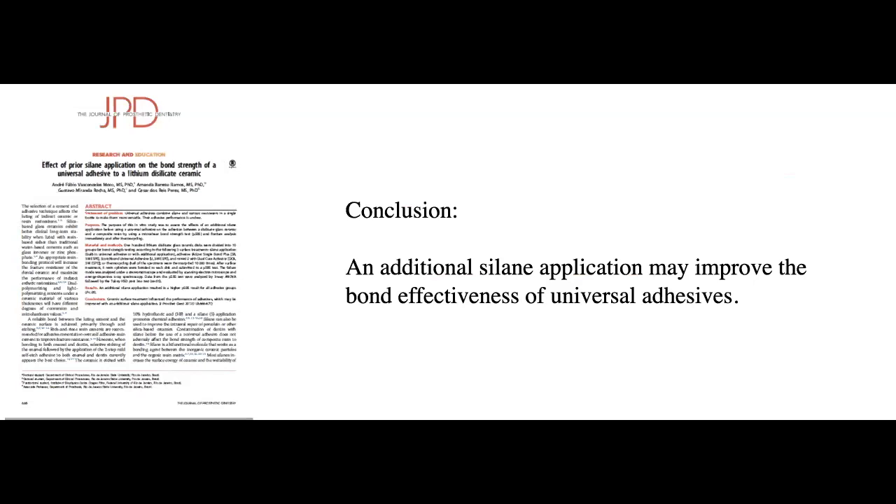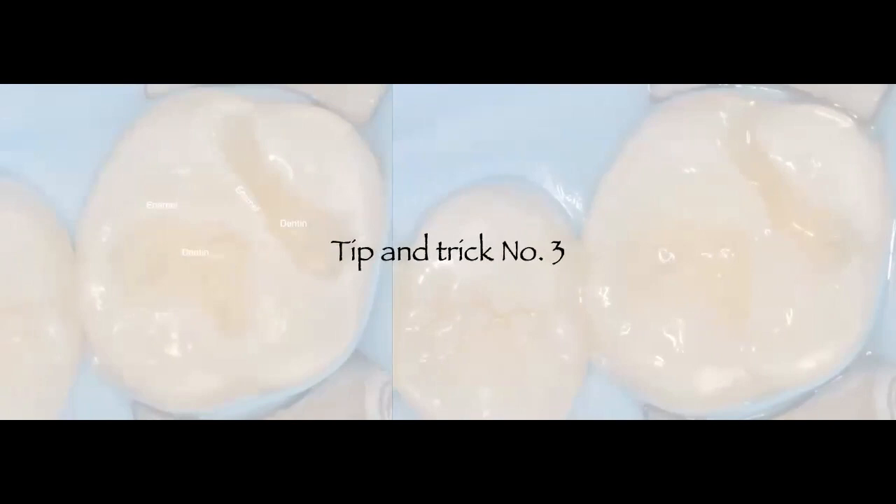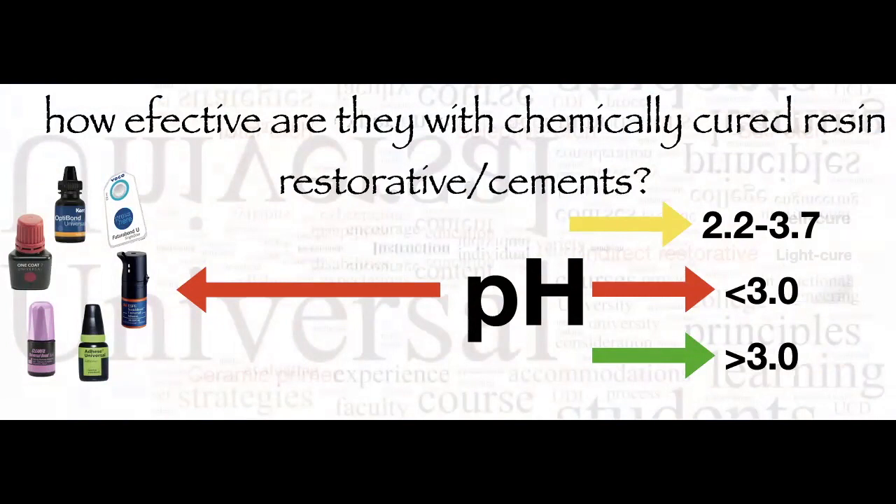The conclusion is that an additional silane application may improve bond effectiveness of any universal adhesive — keep that in mind. Tip and trick number three: how effective are universal dental adhesives when used with dual-cure resin cements? These systems are great for indirect restorations — veneers, onlays, inlays, crowns — due to their low film thickness. However, you must know that all these products have different pH values, which are typically low because they contain a phosphoric acid component.